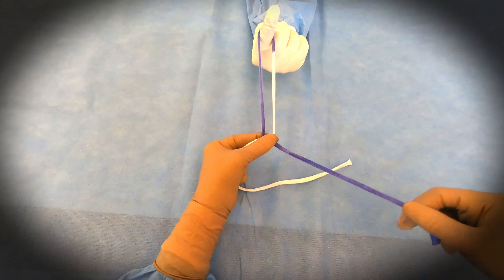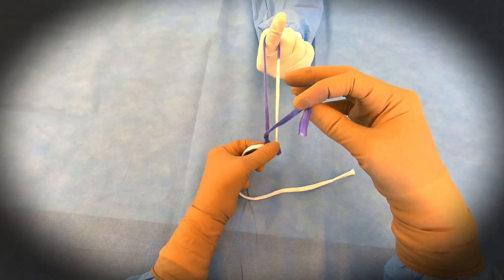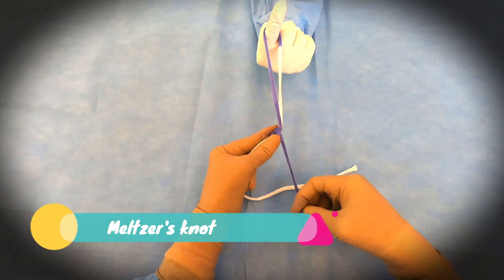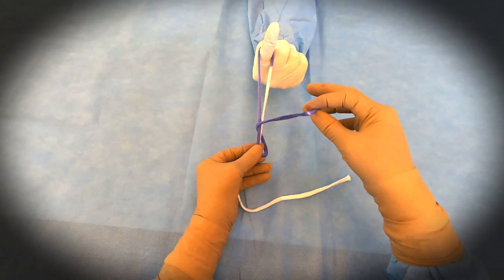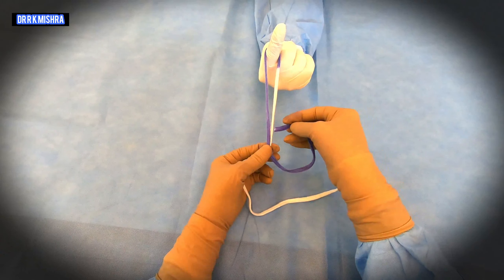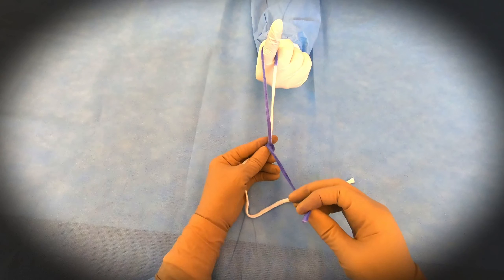Followed by three winds. Winds are similar as of the rudder knot. This is the first wind, which will take around both the limbs, and then stack it properly. Then you take the second wind. Again with the left hand index finger and thumb you should stack it, and then this is the last wind, that is the third wind.